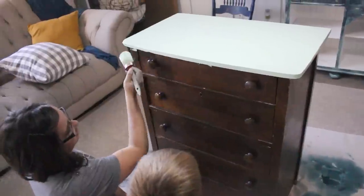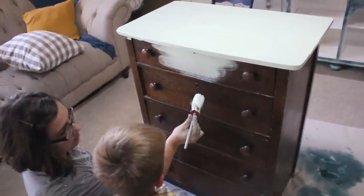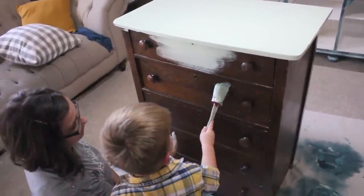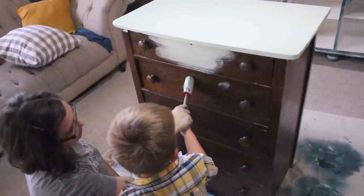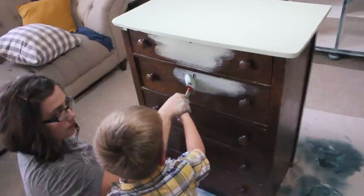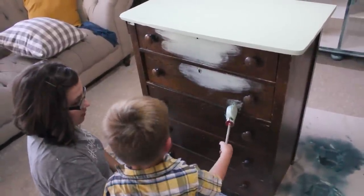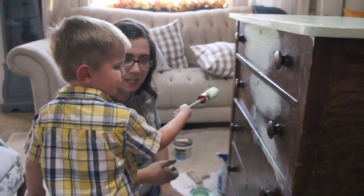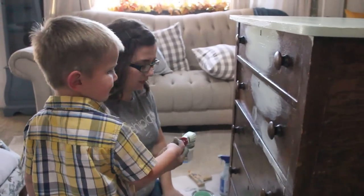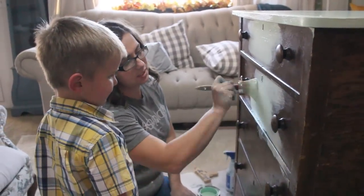I like it painted like that. You want to paint it? Just a little bit — go side to side. Oh can you do it now? You do it by yourself, hold it like this. There you go. Okay, can mommy have a turn? Thanks for your help — are you my little painting assistant?